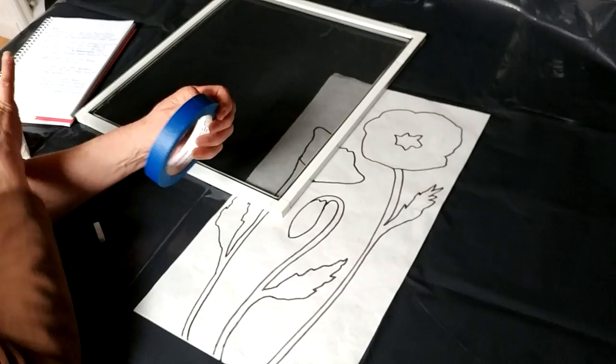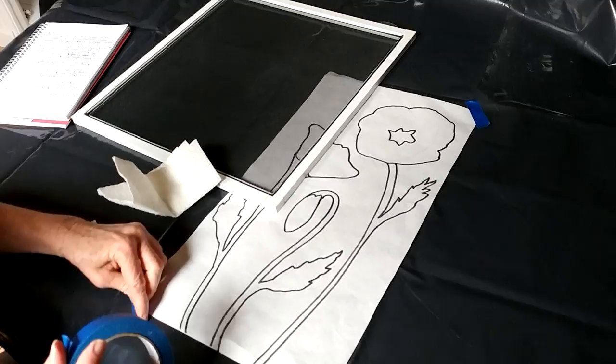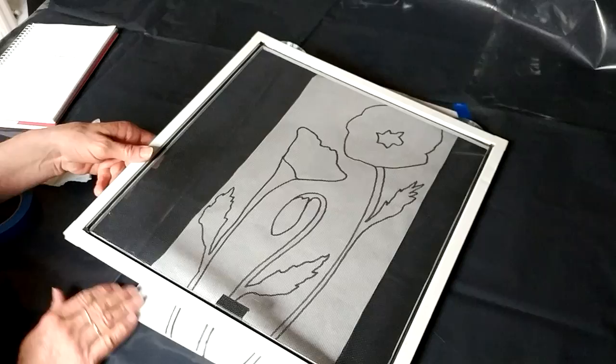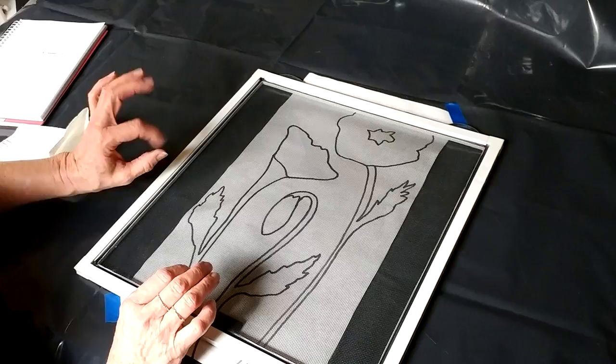So let's get started. Usually two corners is enough to hold your pattern down. Place your screen over the pattern on the inside of the screen facing down, the top of the screen at the top of the pattern. I'm going to leave mine loose at this point — if you wanted to you could tape it down, but I'm going to leave it loose to move it around because it's a very small screen and kind of an odd shape.